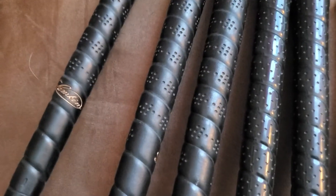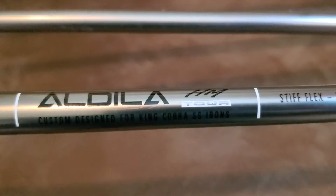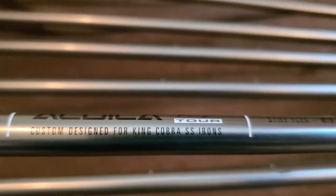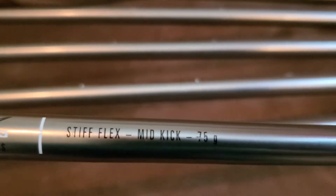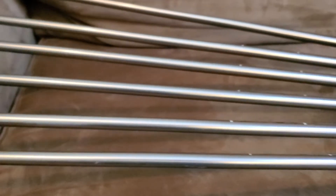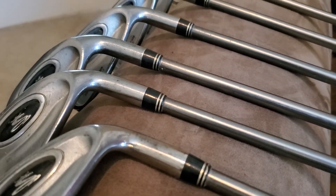You can see they are in very good condition. They are King Cobras with the ALDILA HM Tours — it says they're custom designed for King Cobra SS irons, stiff flex mid-kick, 75 grams. So that's what's available for sale. If you have any questions, please feel free to ask within the eBay system.